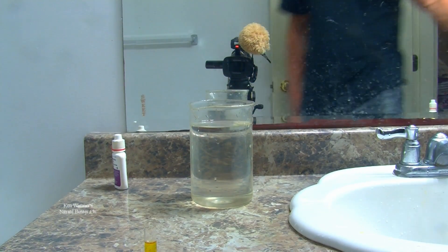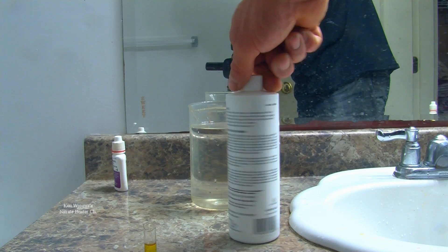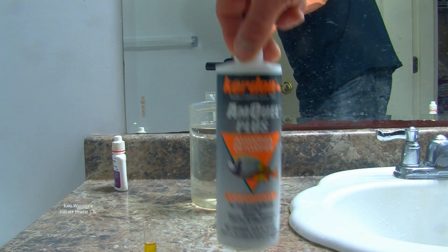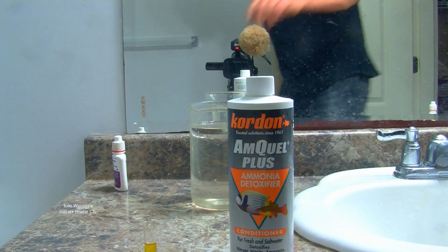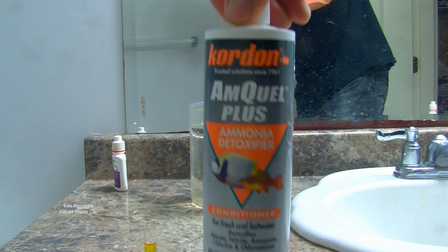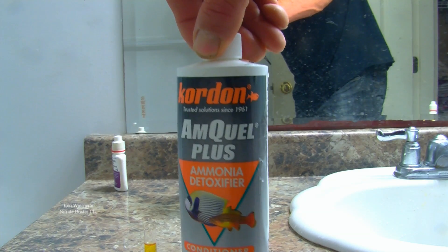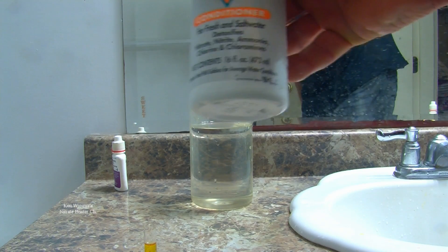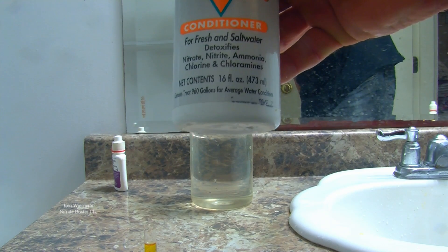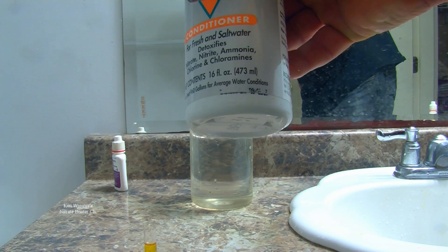Now what is this mystery substance? I'm about to show you right now. Here in Canada it's for sale in just about any reef tank or aquarium store — this stuff right here. Now I'm not selling it, I'm not advertising it. I'm simply showing you what it is and how it works. I don't profit from this substance at all. I pay full price. You can see the label there, and it says it detoxifies nitrate, nitrite, ammonia, chlorine, and chloramines.